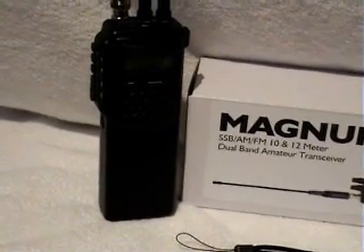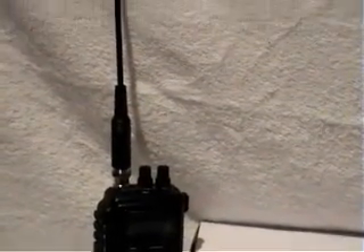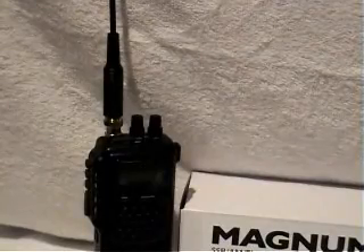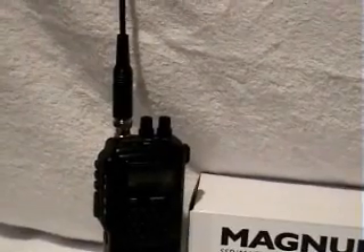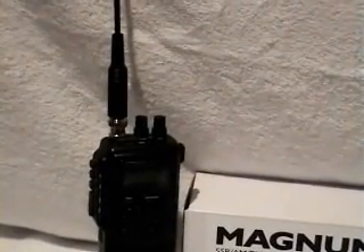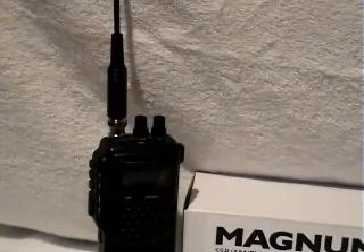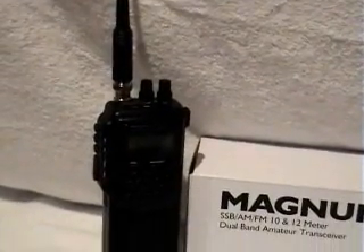Looking at the unit, it comes with an antenna — it's just a BNC type antenna, vertical, like a rubber duck type whip. There are a lot of other antennas available; some guys run with centre loads, probably a wiser choice if you want a little bit more distance. You can also put an adapter in the antenna socket and run it on a normal 10/11 metre antenna or mobile, so if you want it in your car.